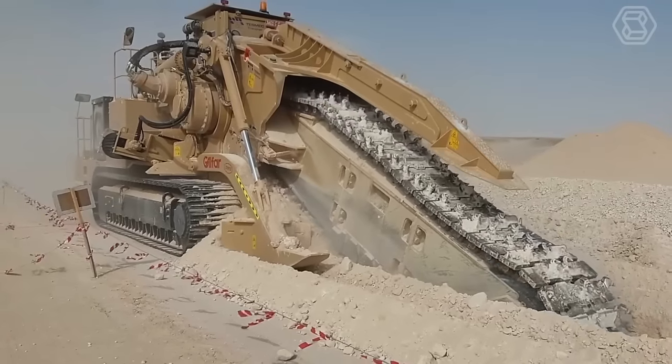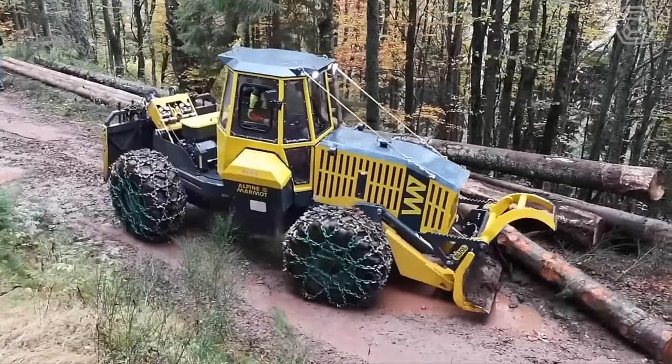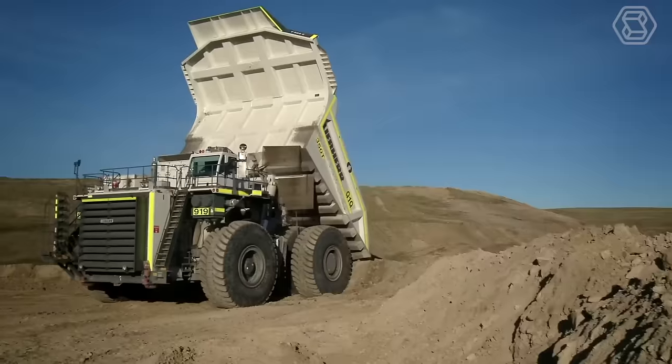Good day, machinery lovers! Get ready to witness the power and efficiency of heavy equipment machines as we dive into this exciting video on Smart Tech.